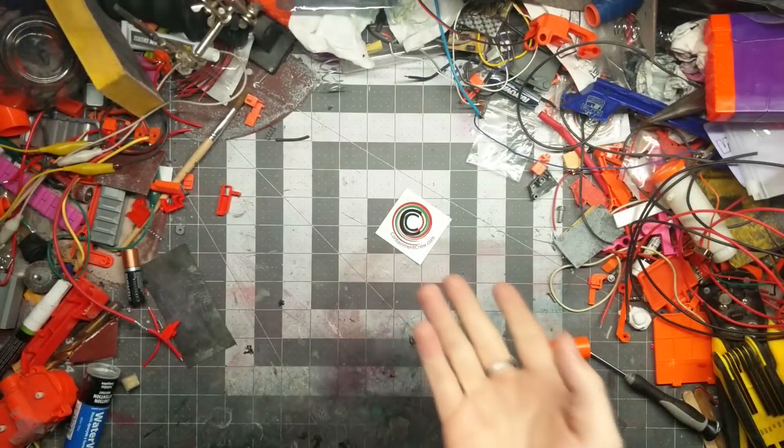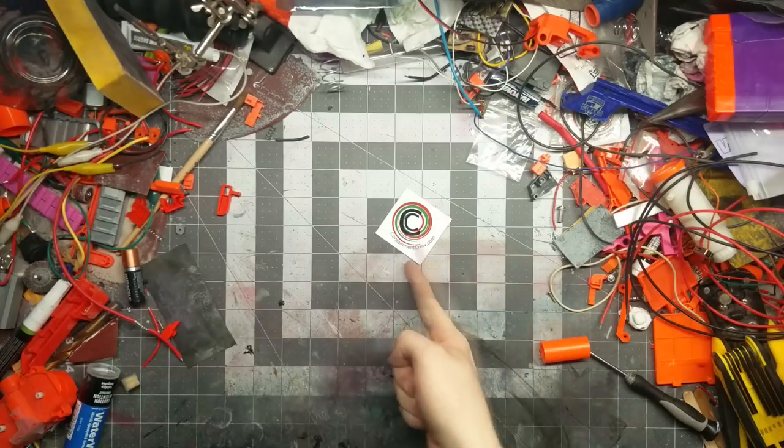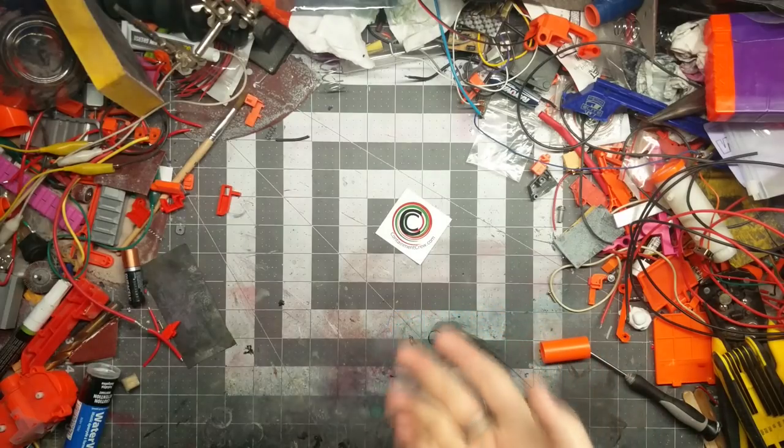What's good everybody? Vala here once again. Welcome back to the Messy Workbench. And if you've been in the hobby for any length of time, you know about Containment Crew. They are the makers of the Cyclone Wheels, as well as a bunch of other accessories, and they sell a bunch of other accessories on their webstore.